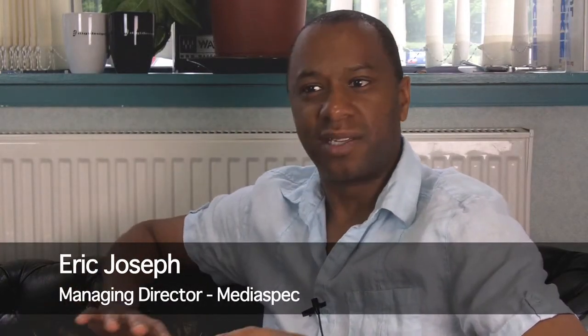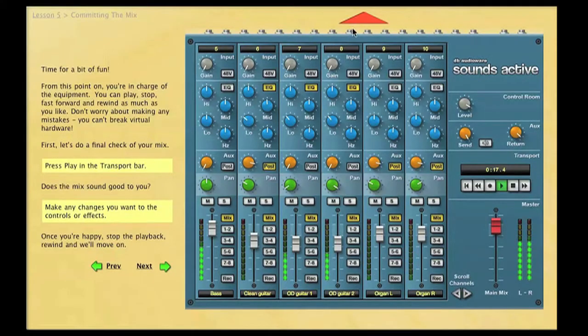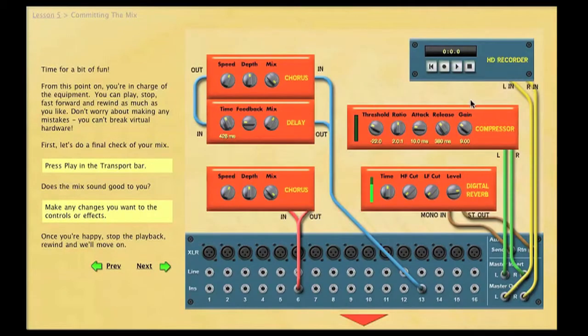Sounds Active demystifies sound recording in the most intuitive, exciting way. It's unusual to actually come across a piece of software that can suddenly make you excited again about sound recording. And at the same time, it bridges the gap between the teaching and the students — it's almost as if they're doing the course together.